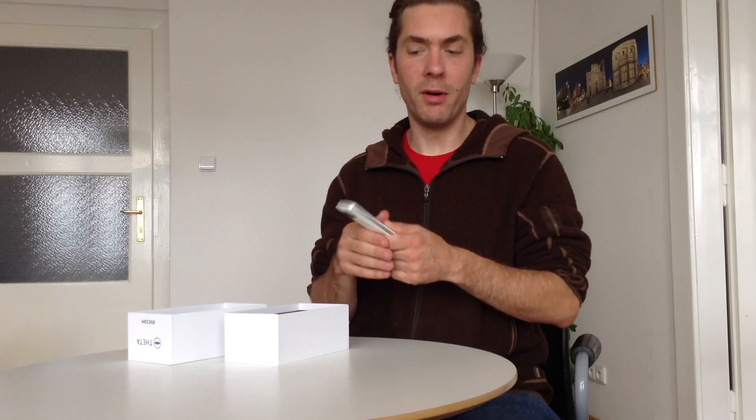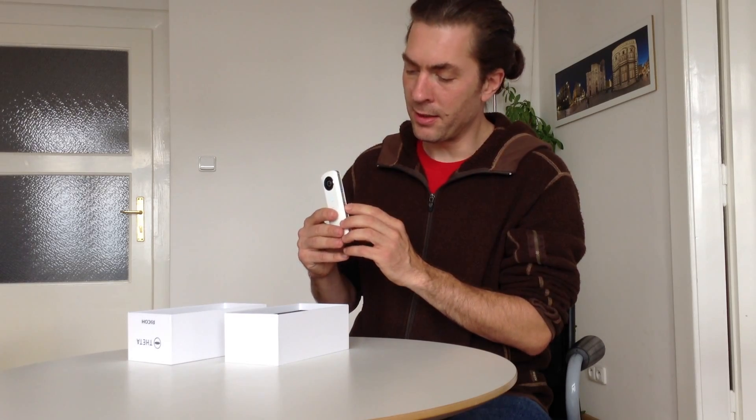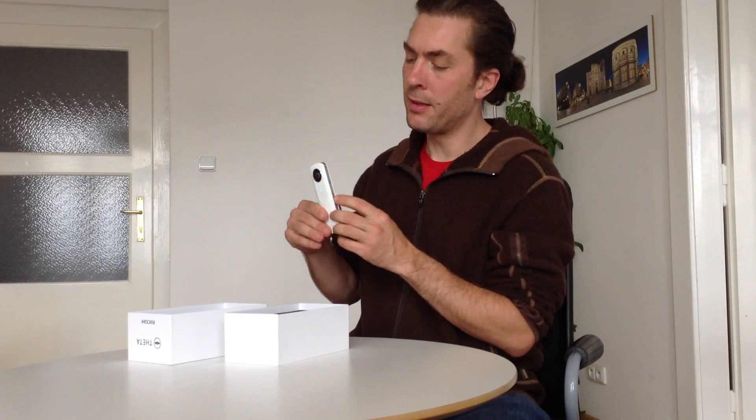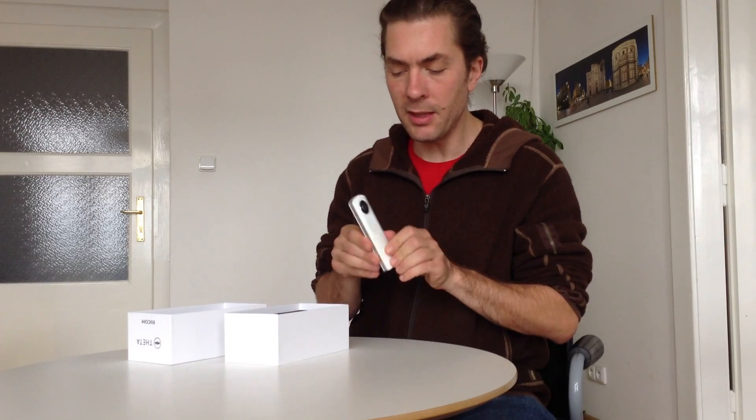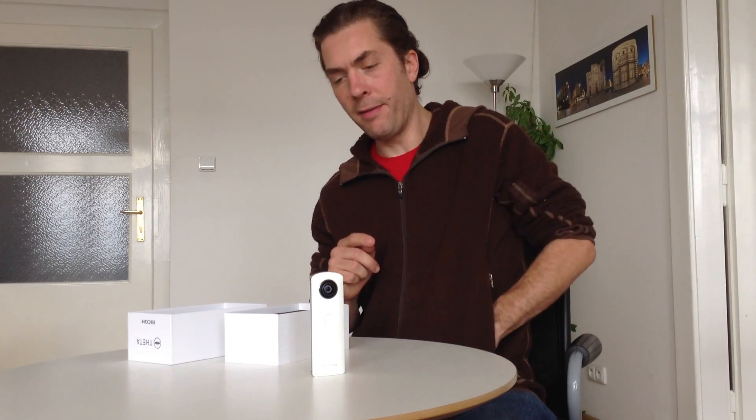The device currently requires an iPhone if you want to remotely trigger it or do any of the more fancy features, so we can do that right now. I've got the device turned on. The Wi-Fi light is red, which means that it's not currently connected to a device. So I'll put it down and I'll take my iPhone out.